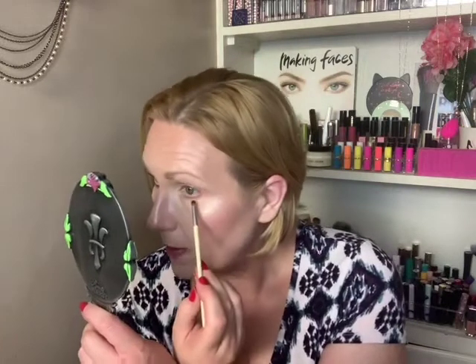I decided to take the color Buffalo Chicken and run it under the lower lash line. I really tried to put as many colors as possible in this eye look — something bright, summery, and fun. Because it was supposed to be a fun day, I thought, why not create a fun look?